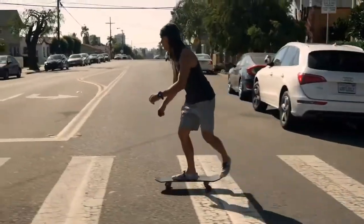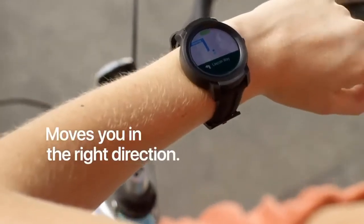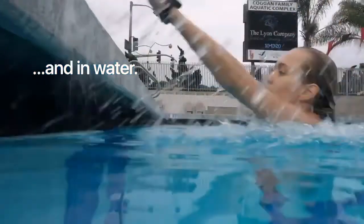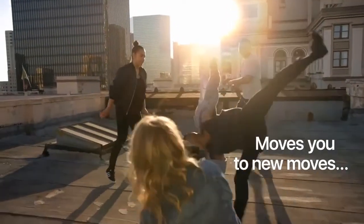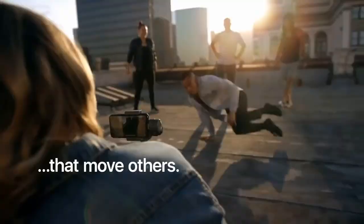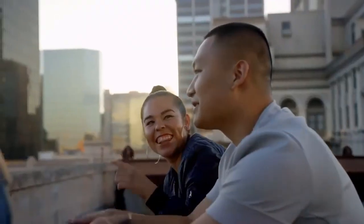Now it's time for one of the cheapest devices on this list, coming from Chinese manufacturer Mobvoi — the TicWatch E2. It isn't a huge improvement on the first-gen watch, but it offers some fantastic features considering its price. We really like the two-day battery life and the fact you can get all the features of Wear OS on a watch at this low a price — it's quite an impressive feat, and that's why it ranks so highly in our best Android watch list. There's no NFC, so no Google Pay, but we can forgive that.